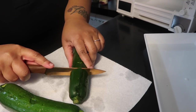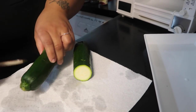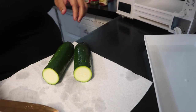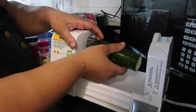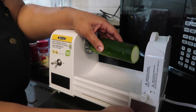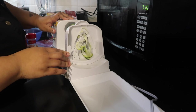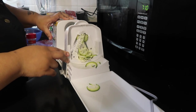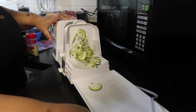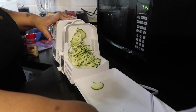First things first, I went ahead and washed and cut my zucchinis in half because they were too long to actually fit into the spiralizer. If you don't have one of these and you're trying to eat a little bit healthier as far as noodles go, I suggest you get one. Just look at those spirals — love the spirals. I'm just going to get all this spiraled up so we can get ready to dry these.